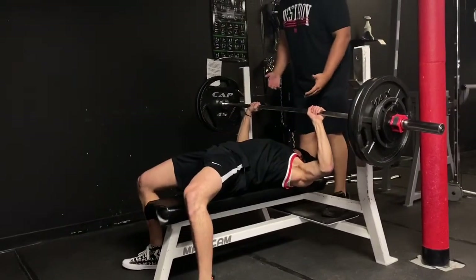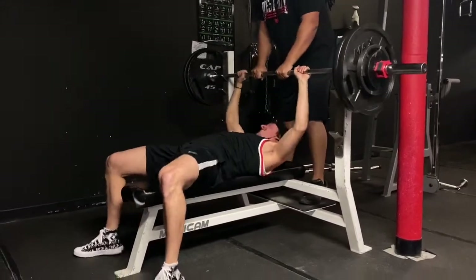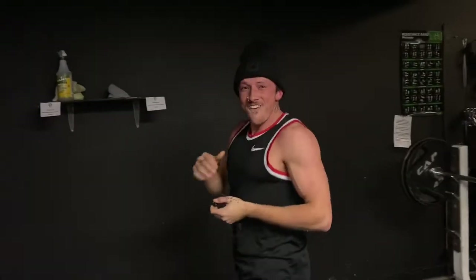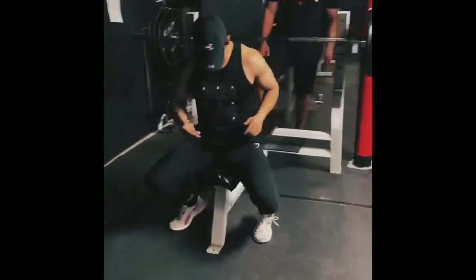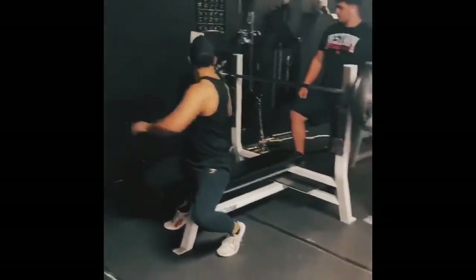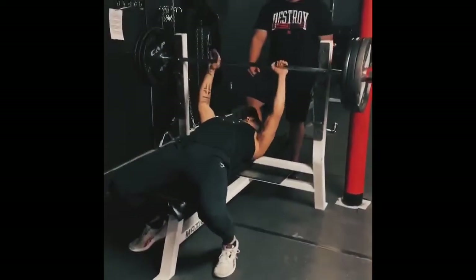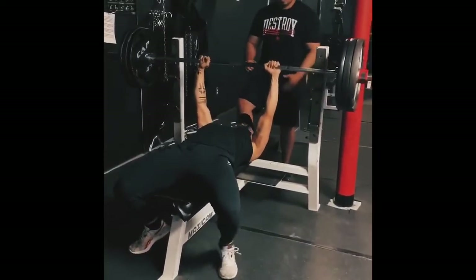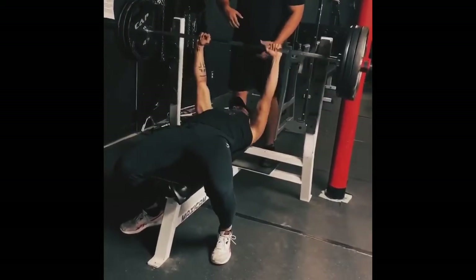Come on, come on, let's go! Yeah, yeah, yeah — lightweight, let's go! I hit 315 for the first time ever. I tried a little bit more than that and didn't get it, but that 315 was my goal.